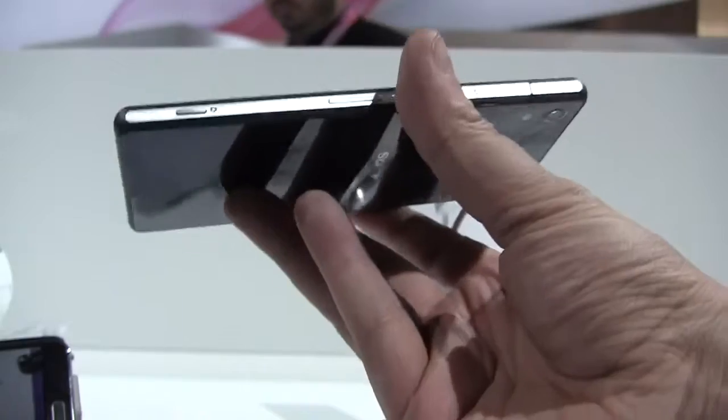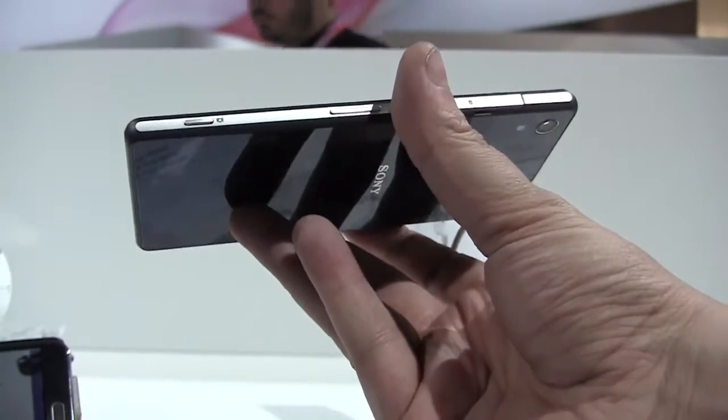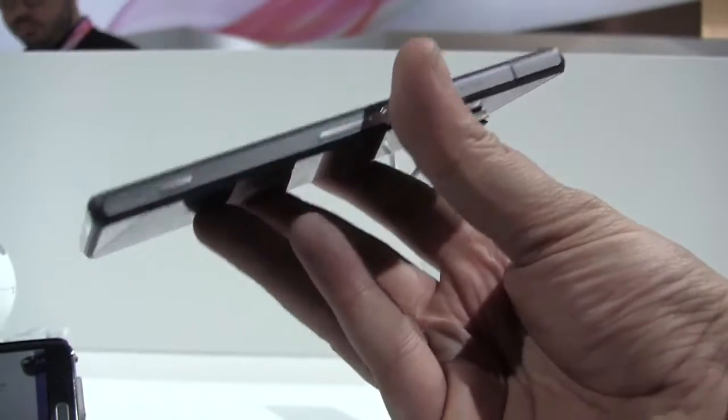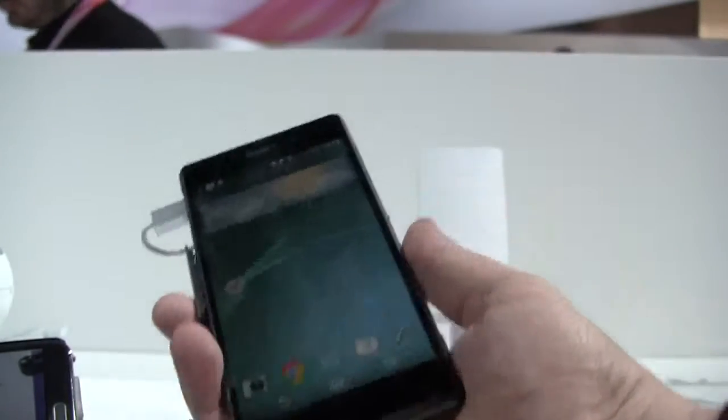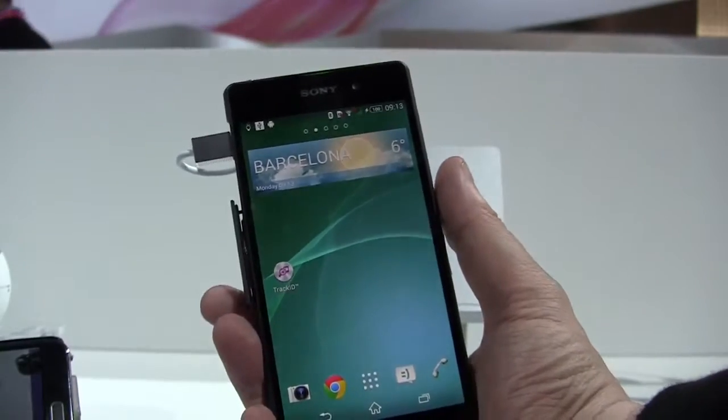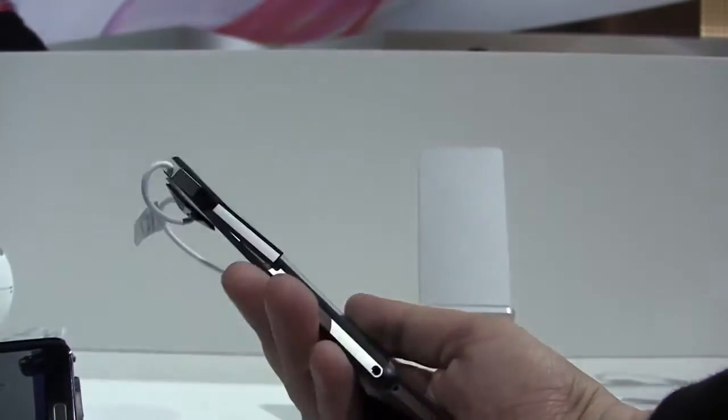Even though it's very thin — 8.2 millimeters — it only weighs 163 grams, and it comes with a massive 3200 milliampere-hour battery. Let's take a quick look around the device.